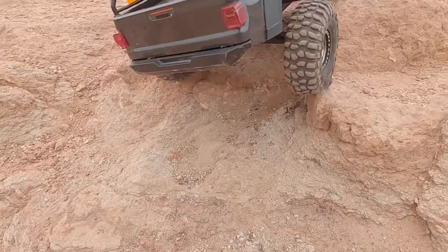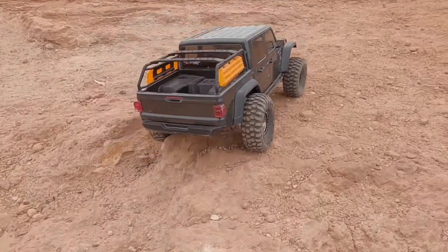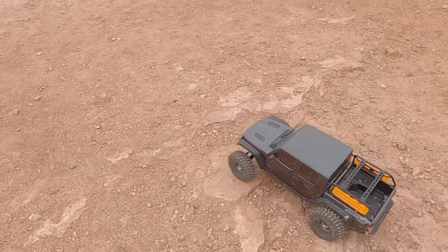As you can see, this wider track pattern really gives it a ton of articulation. Super stable — I think it was really sideways back there, but super fun little truck. Let's see how this thing runs today.